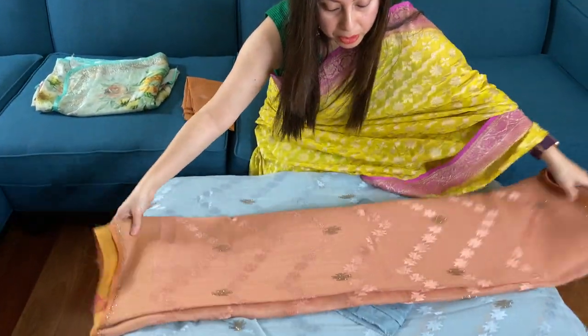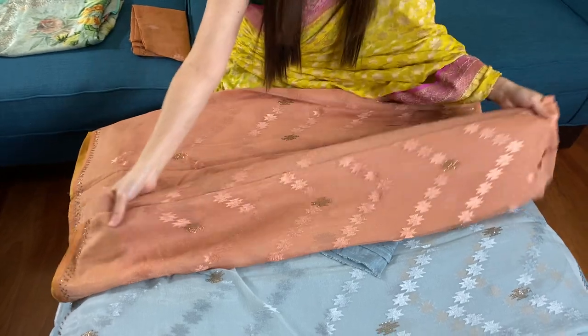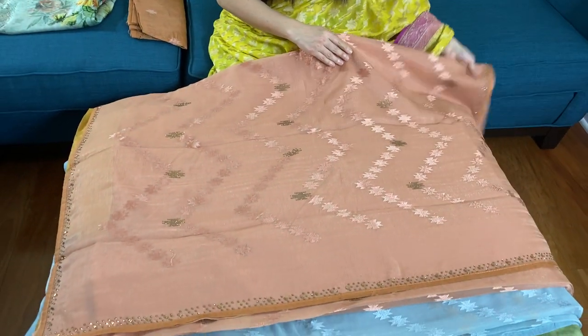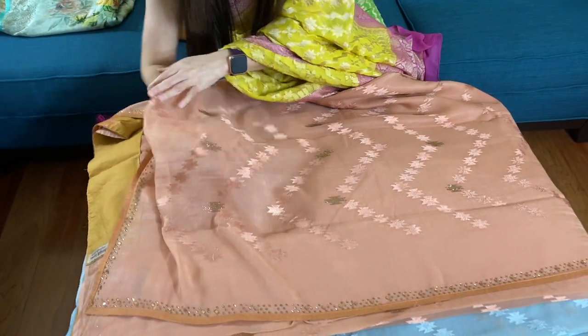This is another color for the same style — a chiffon embroidered sari with some crystal work on the body. This is an English brown; it's such a beautiful color, as you can see. And this is again semi-transparent.